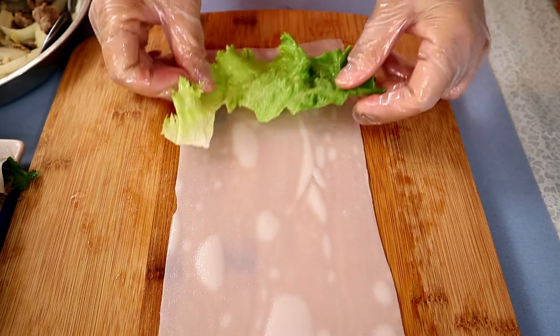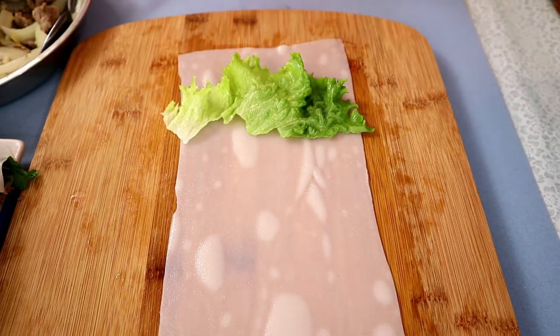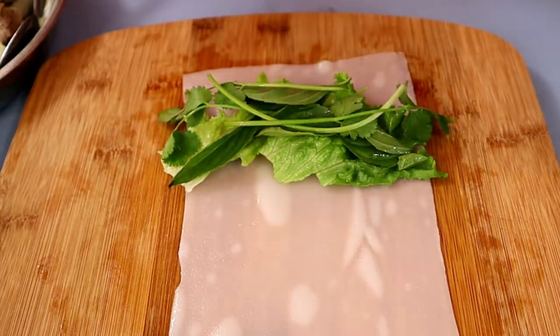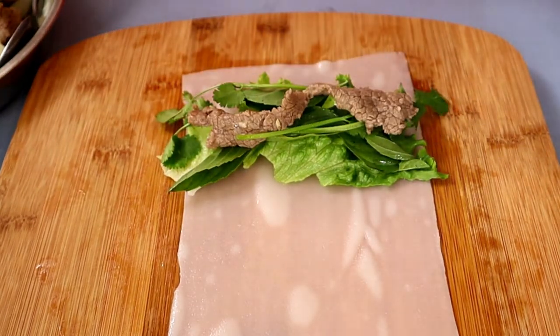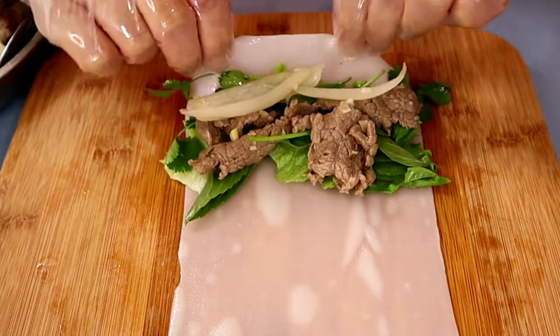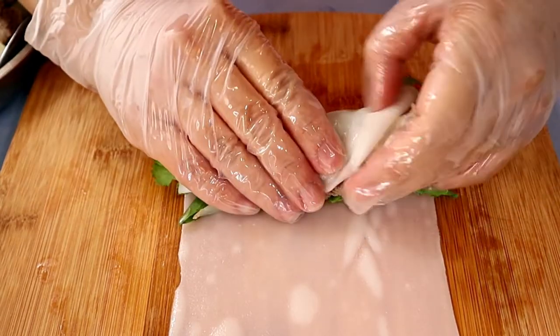Place some lettuce on the rice sheet, then some Vietnamese herbs. Here I have some basil — Thai basil — and cilantro. Next the beef will go on. Now we're going to roll this up.